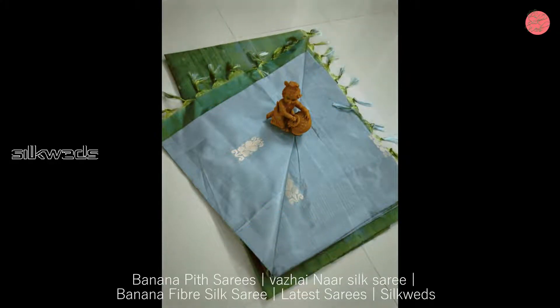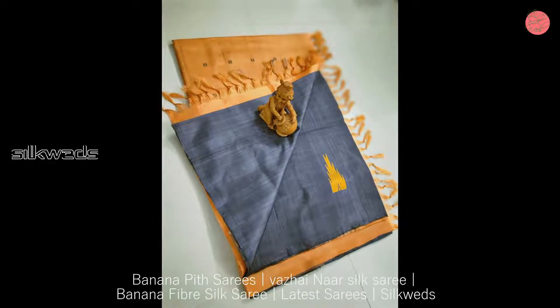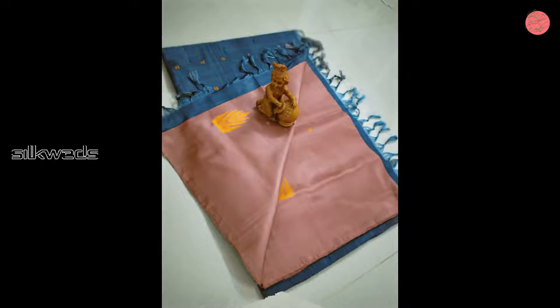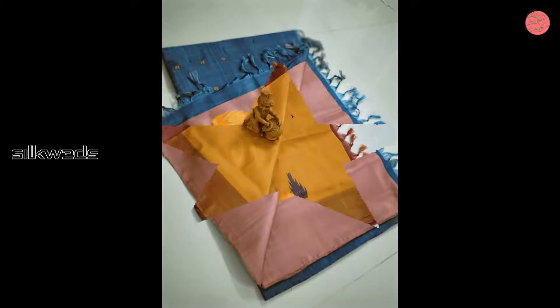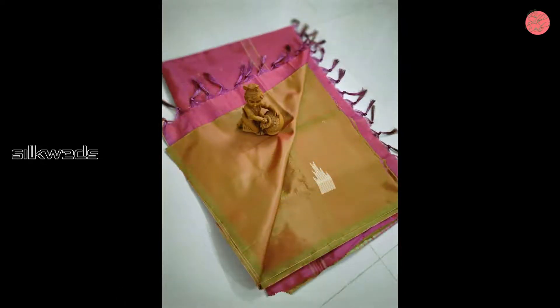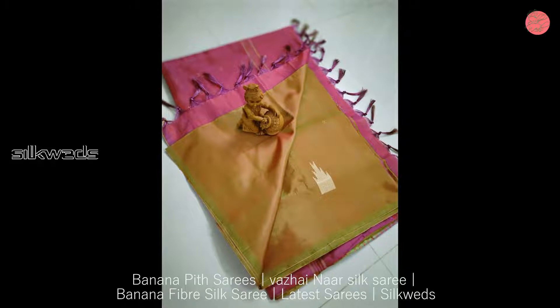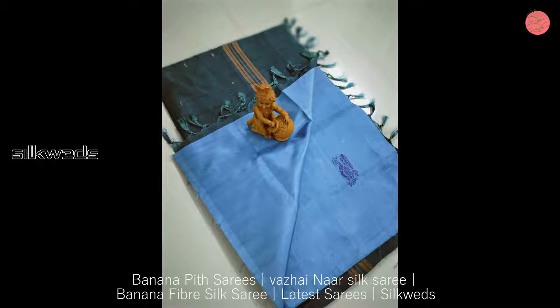You can feel the feather-like feel in these Sarees. Tassels are attached in the Pallu part of the Sarees. These Banana Pit Sarees come in very attractive colors. The color combination used in these Sarees is awesome. Small Bukta work is available all over the Sarees.